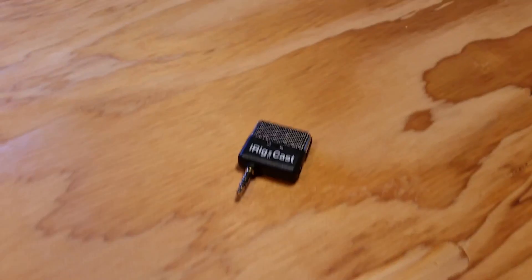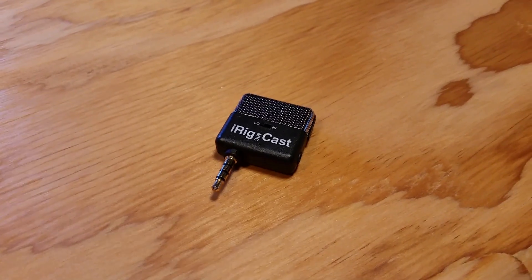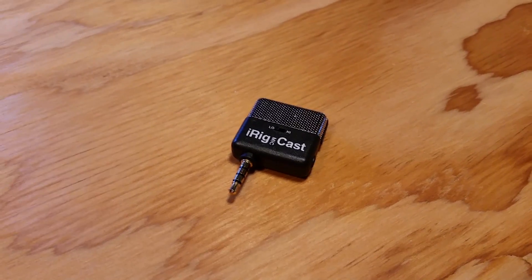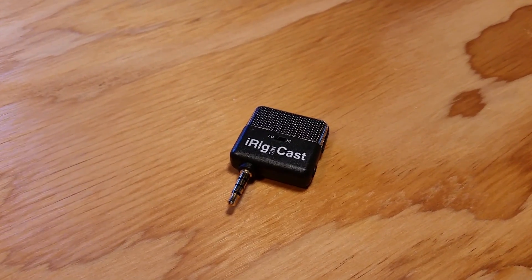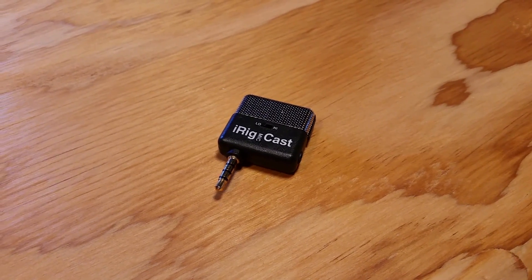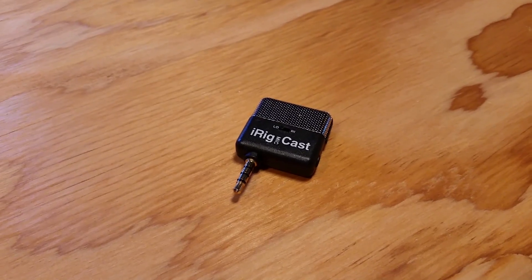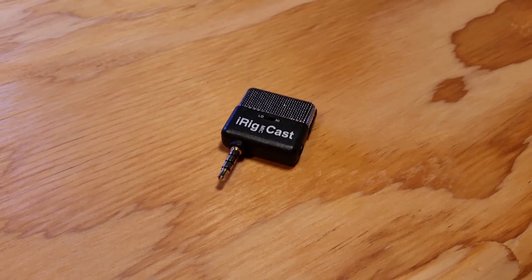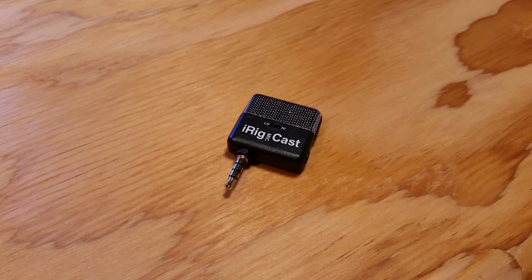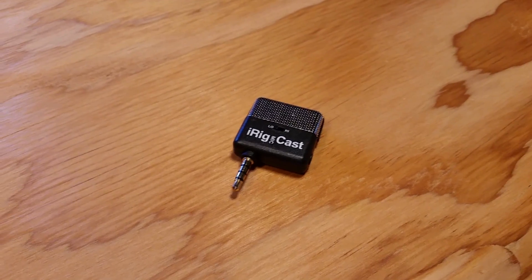Hi guys, a little product review for you here. I ordered this because I needed something for my Samsung S5 to do some videos — I'm shooting on it right now and I don't get really good quality audio. I thought as a sort of workaround, I would go with something that is exterior to the phone.